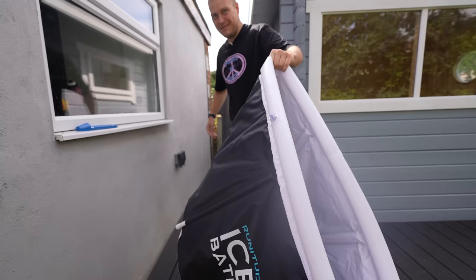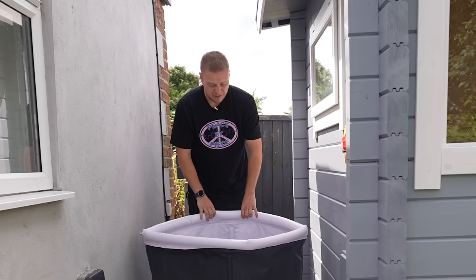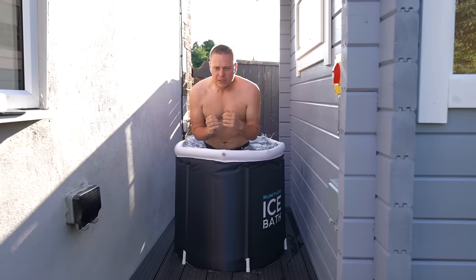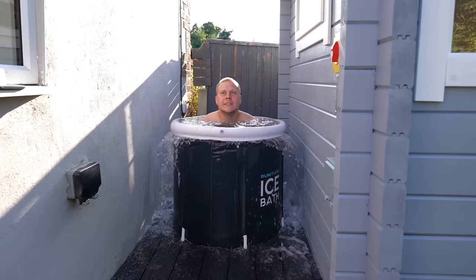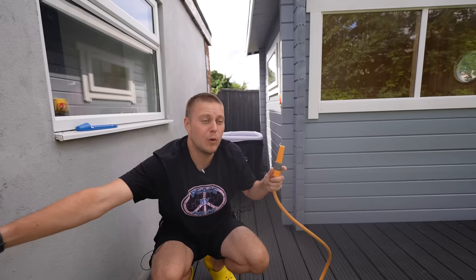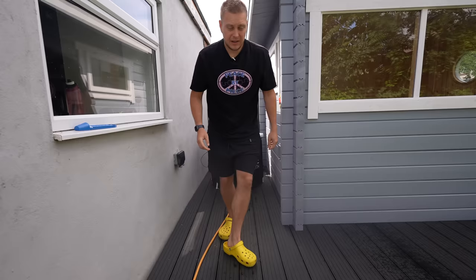I've done some research on proper ice baths and let's just say they're probably a whole different video because they're out of budget. If you're buying one, you're looking to spend up to 10k. So for now I'm going to get myself one of these blow-up ones — a plunge pool that you fill with cold water. I'm going to be testing this out to see if I actually like the idea of submerging myself in icy cold water first, before I invest loads of money into a proper ice bath with a chiller and all of that stuff. I got this specific plunge pool on Amazon for around 80 quid.